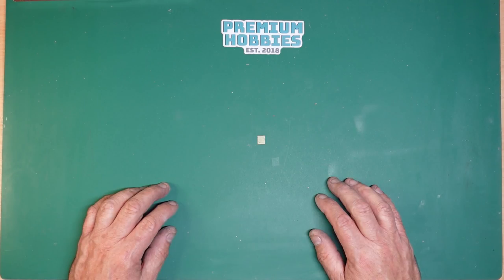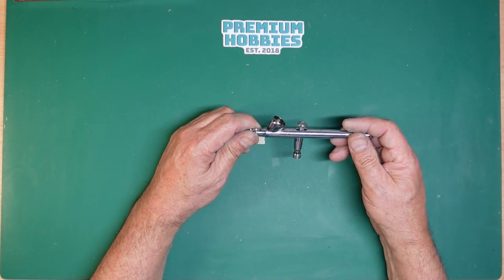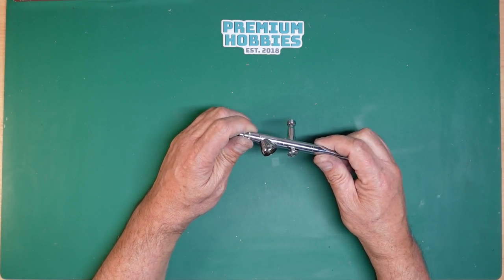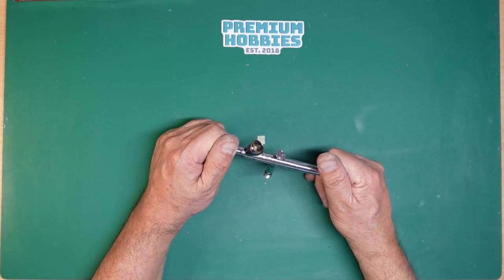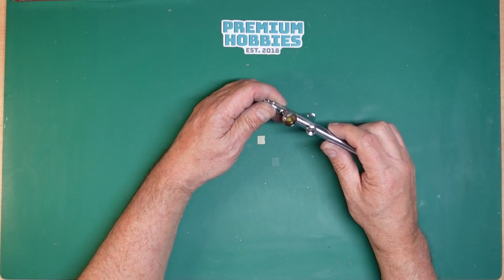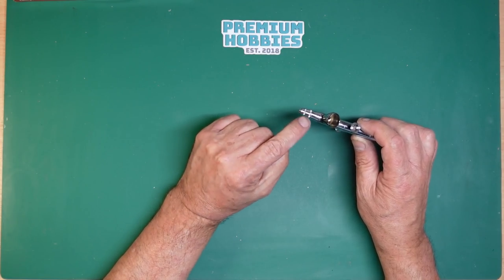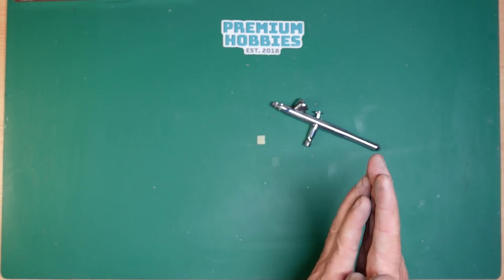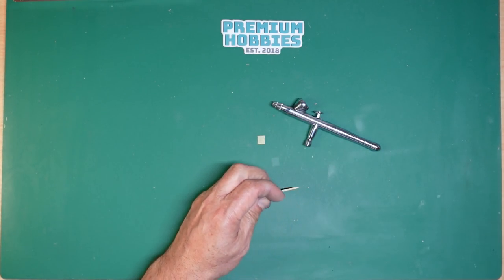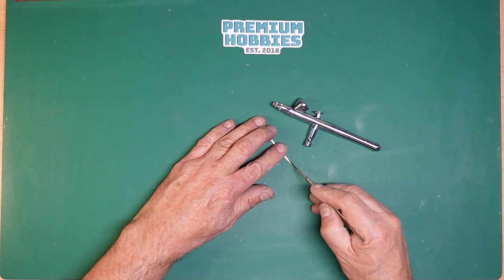Now, paints. I use an airbrush for pretty much everything — this is my Iwata Revolution BR, 0.3 or 0.35 needle, it needs a clean. Every three or four times a year I completely strip it down and soak it in alcohol or thinners for a few hours for a deep clean. For cleaning the actual nozzle, I get a cocktail stick and slice it down the side with a knife to create a tiny little edge.